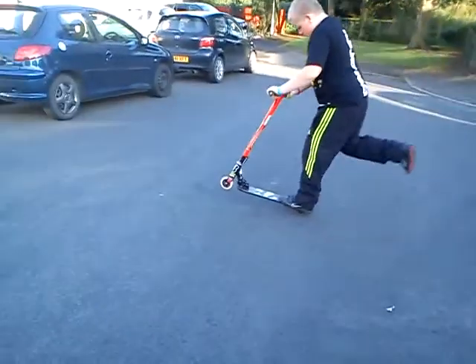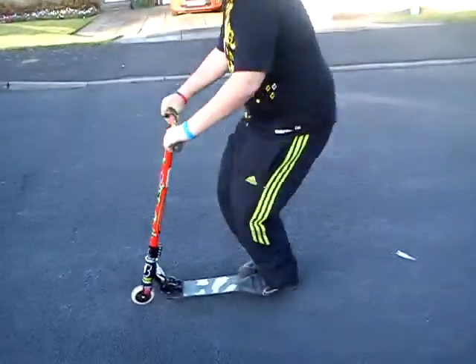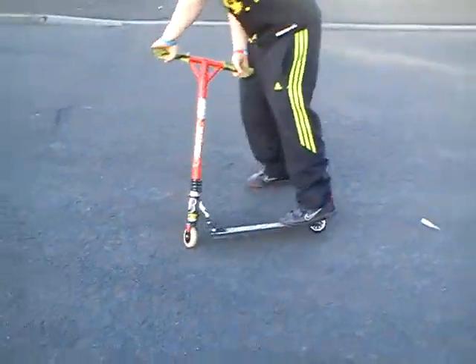A manual. And I'll do a bunny hop, bunny hop — which I called it in American.